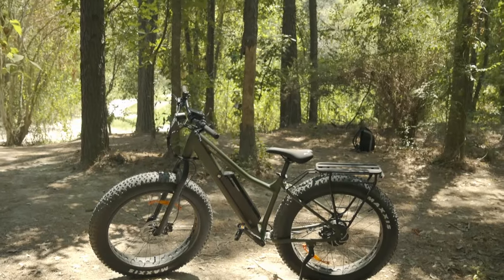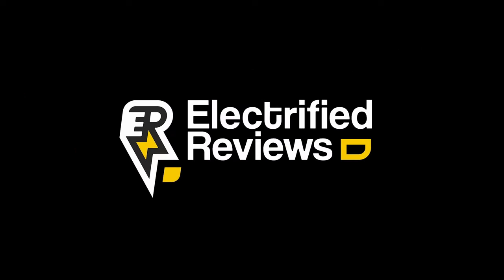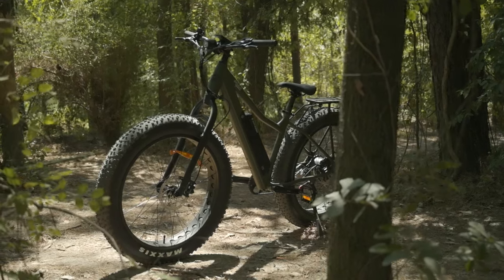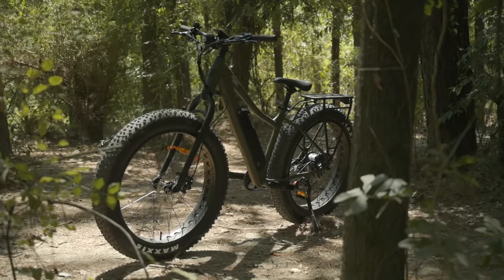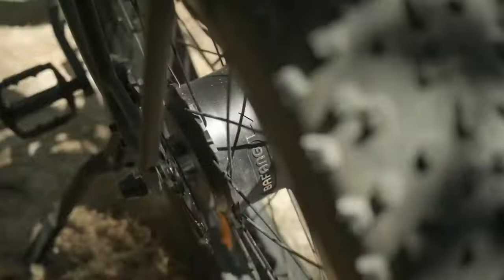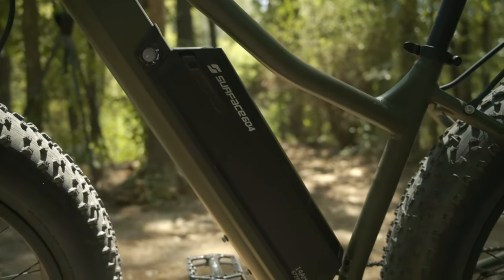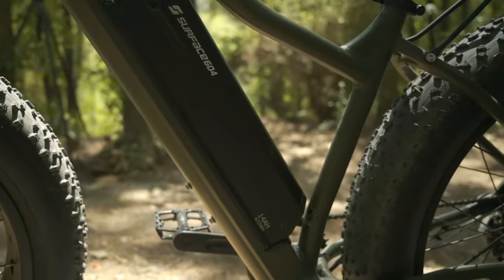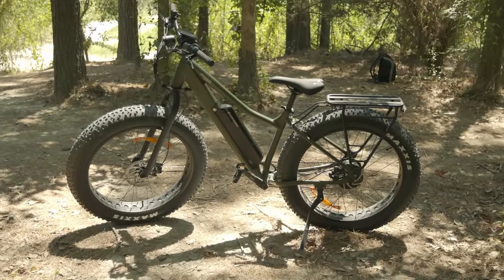Welcome back to Electrified Reviews. Today we're going to be checking out the Surface 604 Bore Explorer. Designed for the adventure-loving rider, the Bore Explorer by Surface 604 is a fat tire e-bike that's ready for pretty much any terrain. Packed with an impressive list of features, including a powerful motor and high-capacity battery, this e-bike promises to deliver an exciting, long-lasting ride. Let's dive into the specs to see if this rugged e-bike is worth the price tag of $2,700.